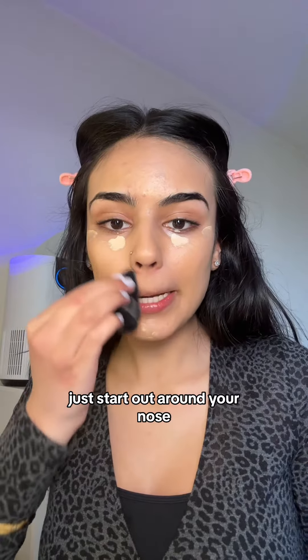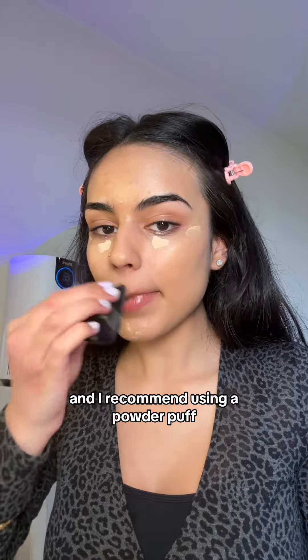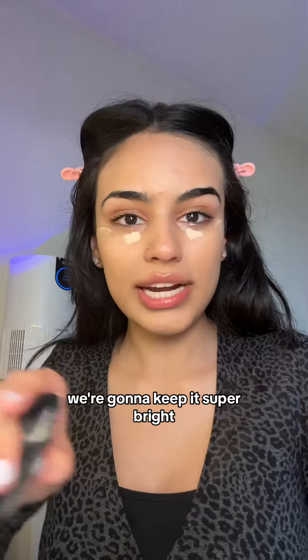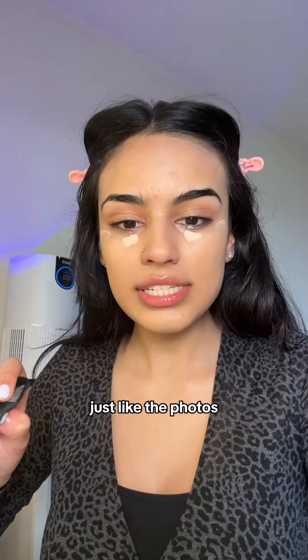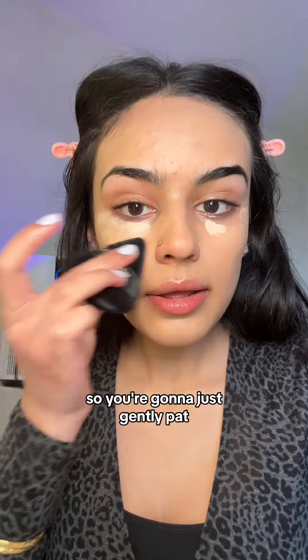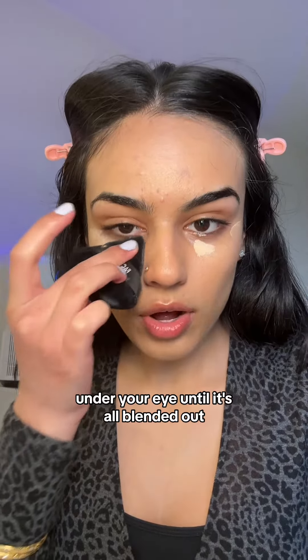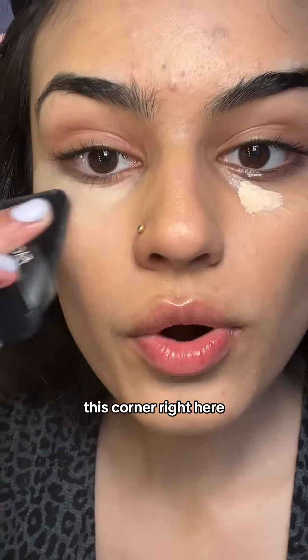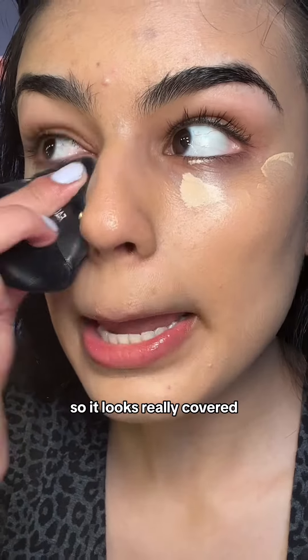We're going to blend the eyes last, so keep that in mind. Start out around your nose, blend in your chin, and I recommend using a powder puff. Now it's time for the eyes — we're going to keep it super bright, just like the photos. Gently pat under your eye until it's all blended out, and make sure you're hitting this corner right here so it looks really covered.